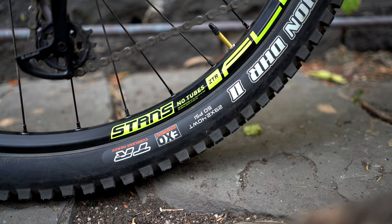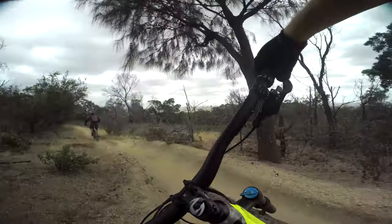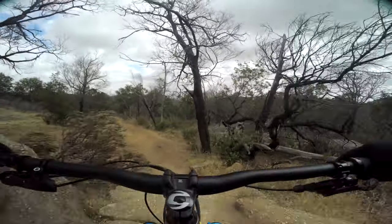The Maxxis Minion tyres — I think just about everyone knows how awesome these are. Super grippy, really puncture resistant, and a nice stiff sidewall. All that coupled with the 29-inch wheels means loads of traction through corners, smashing through rock gardens, and loads of extra confidence when jumping.